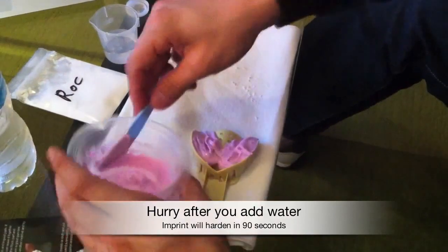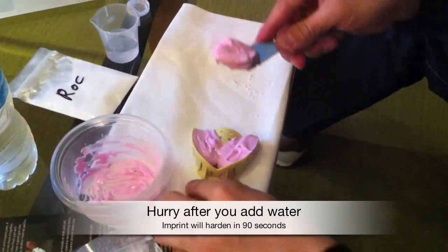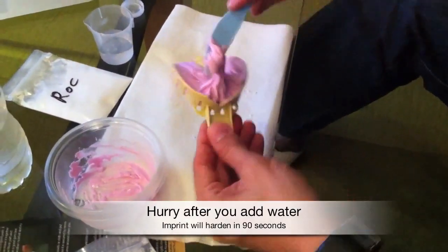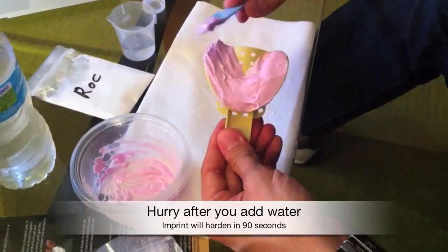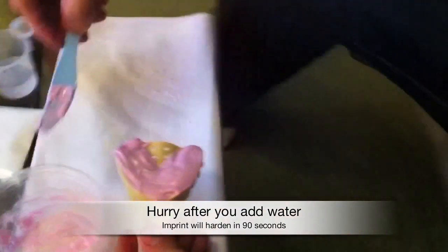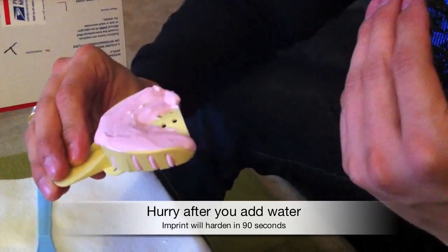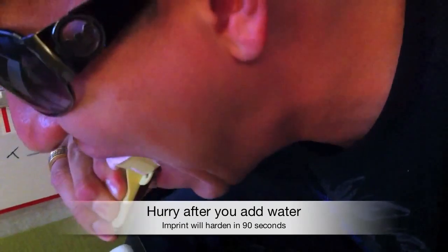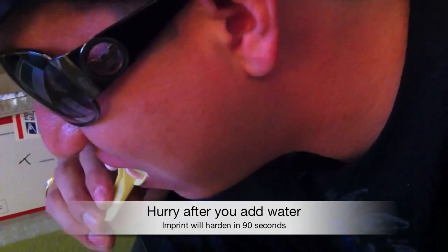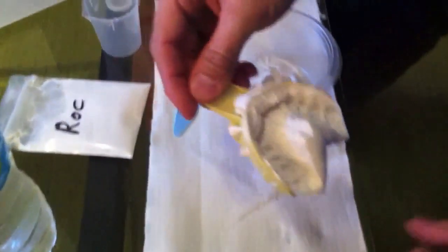You want to get all the impression material in there — the more you have, the better, so you can get a clean gum line on the front and the back of your teeth. When you're putting this into your mouth and pushing it up onto your teeth, hold your lip out of the way with the other hand — you don't want your lip to get in the way of the material. Put the whole tray into your mouth and push it all the way up onto your teeth to get a good impression. Hold that there for a couple of minutes. The best way to know when it's done is to look at the mixing bowl — when everything turns white, the impression is dry and you can pull it out of your mouth.